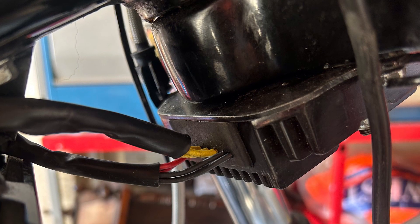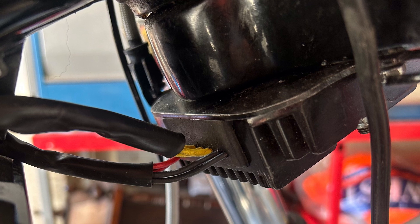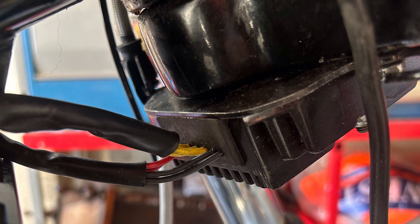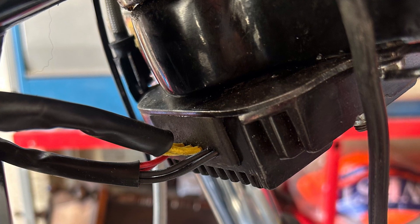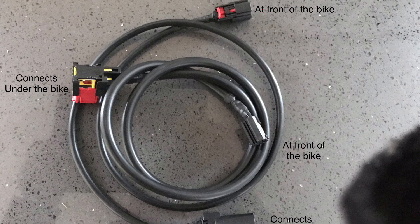This next picture shows the rectifier regulator mounted underneath the lower steering yoke. This has been on my bike now for 18 months — there's no damage to the wires, no cracking, nothing, and at the end of a long run it's cool, actually physically cool to the touch. This next picture shows the extension cables and how they connect under the bike or at the front of the bike. I send out videos with the kits showing how to do the connectors to facilitate relocation.